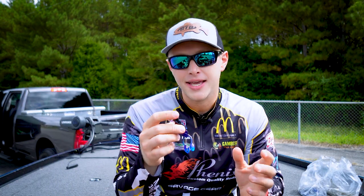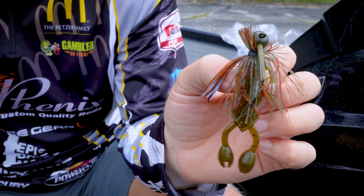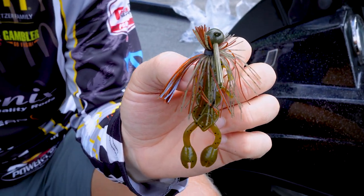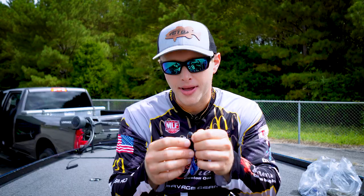The key to this bait — I designed it to be rigged on a lighter weight or on the back of a jig trailer. There's a lot of different things you can do with it. You could rig it up on a flipping weight to punch it through mats.